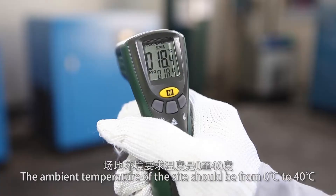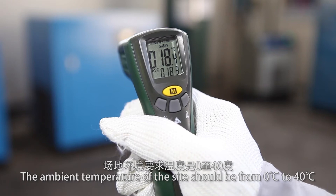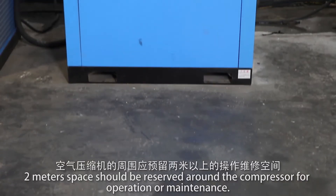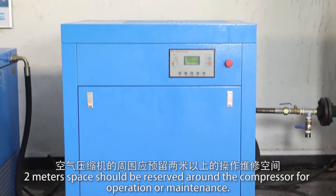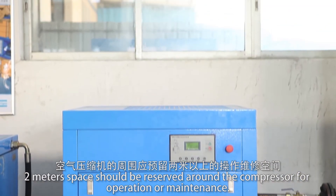The ambient temperature of the installation site should be from 0°C to 40°C. Two meters of space should be reserved around the compressor for operation or maintenance.